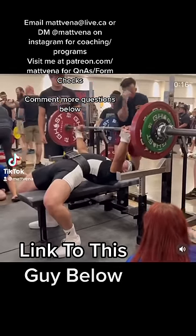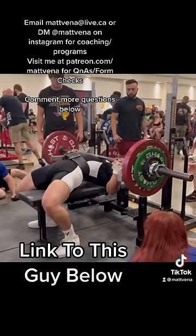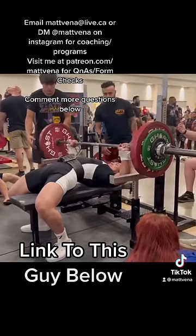So this is more just a bad reffing call. In powerlifting, you're not supposed to get the press command until the bar is quote-unquote motionless. And there are two real strategies you can have. First is called the soft touch, where you mainly support the bar with your arms still and try to control on your chest.